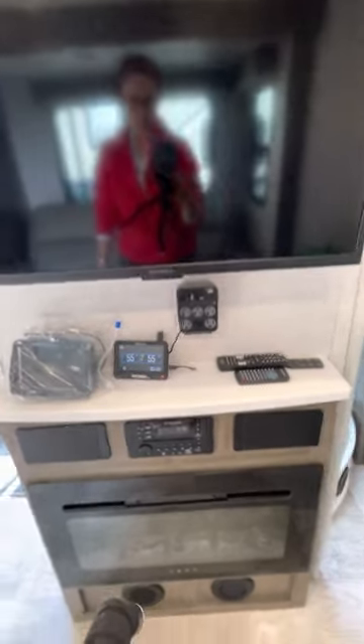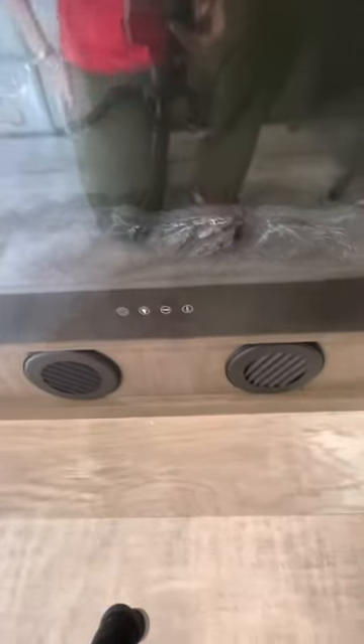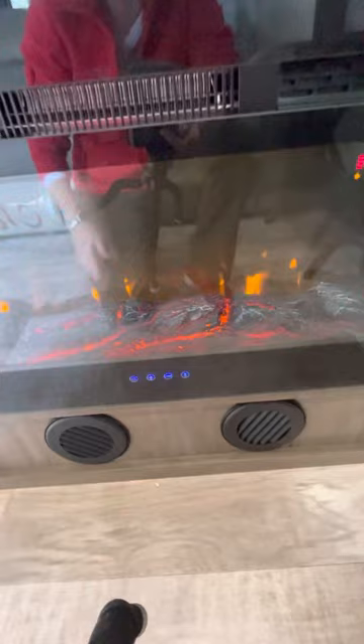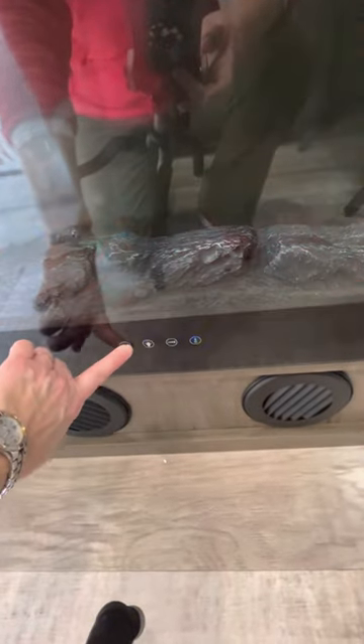The TV is pretty good — not very big, but when you're sitting on the couch it's the perfect distance. This fireplace is nice; it does give you good heat. We used it a couple of times when it was chilly outside.